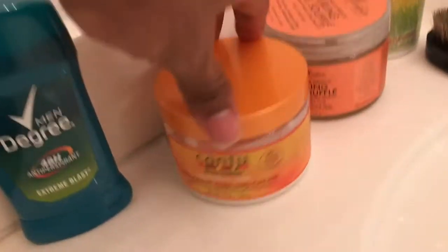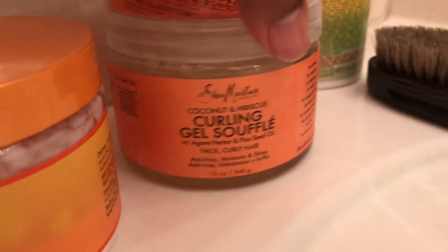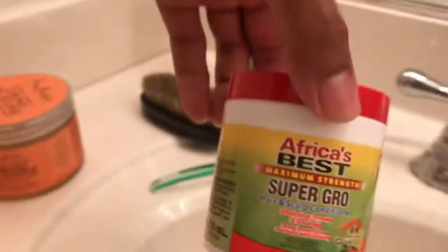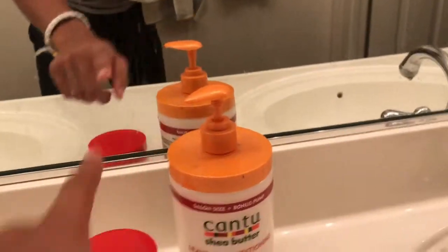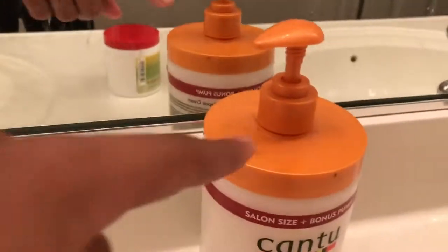Alright, I got this right here: Cantu coconut curling cream, curling gel, souffle — something like that — and Africa's Best. Welcome to Wakanda. So these are my main two products that I use. This one goes first, this one goes second.